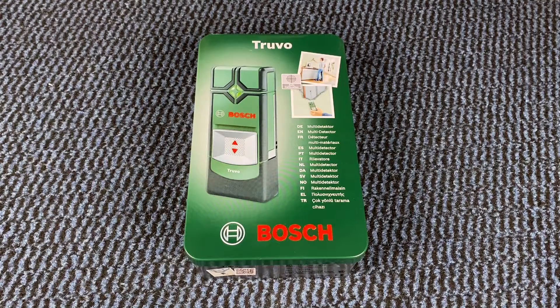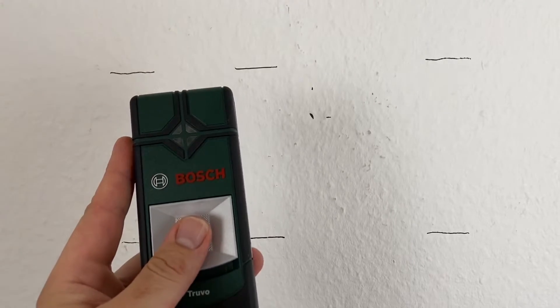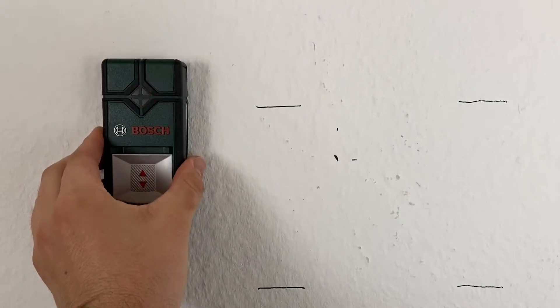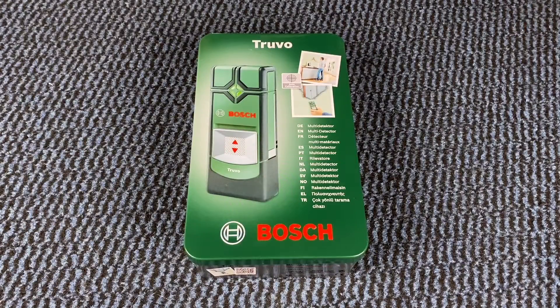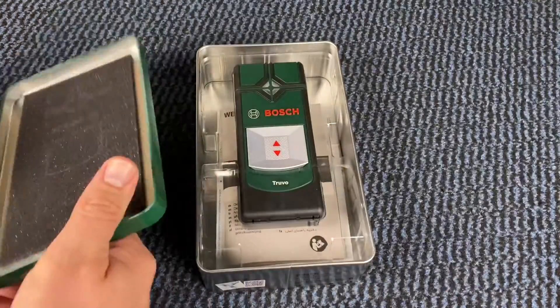Hello, today I'm going to show you an awesome unboxing video. Let me introduce you to the Bosch detector Truvo. It works on three AAA batteries, it comes in a case, and the maximum detection depth is 70 millimeters.